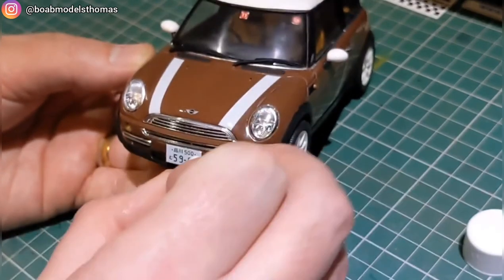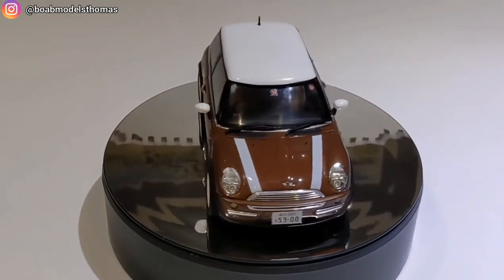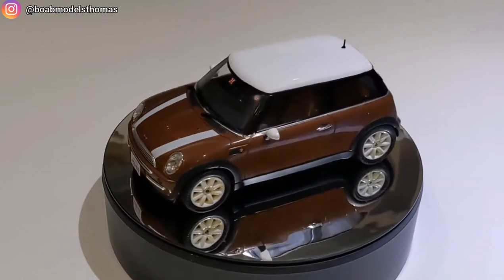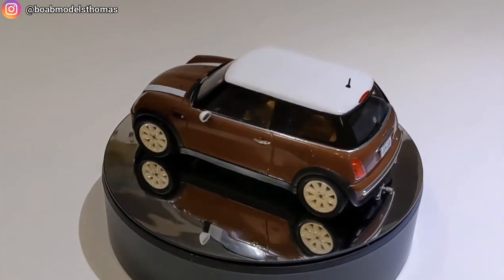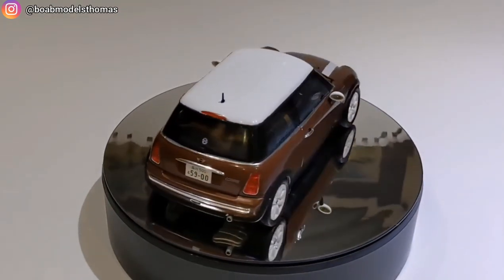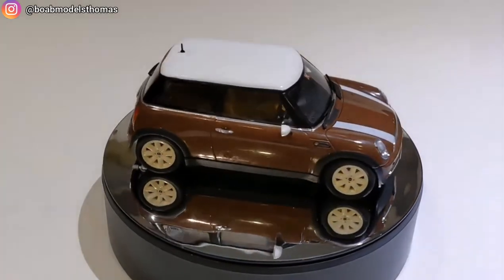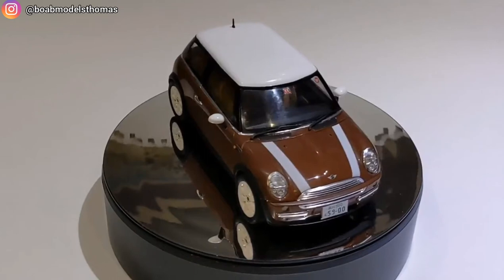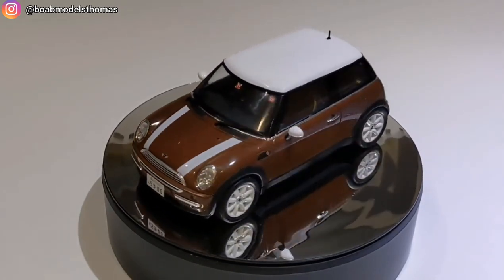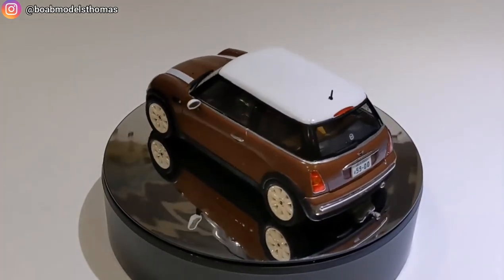And there we have it. I'm pretty happy with how this has turned out. Considering I ended up with a matte colour paint, the fact that I've been able to clear coat it and then polish it up to a really nice shine is something I can be really happy about. It's a nice little kit — personally I'm not a huge fan of the new Mini, but I still think it's gone together really nicely and it's another nice kit for my collection.